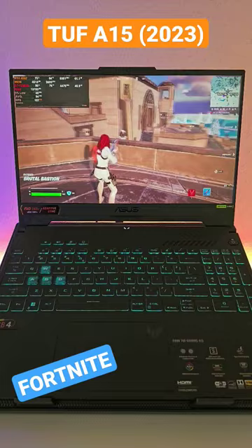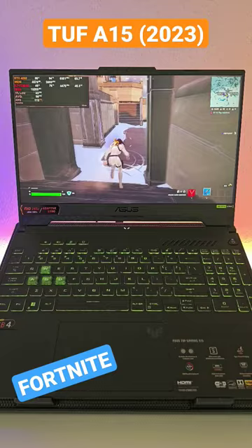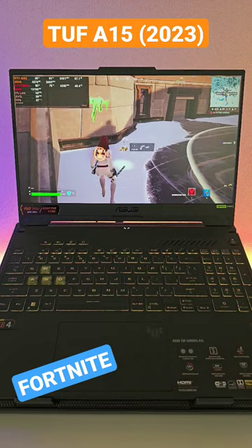We have DLSS on and it's set to quality settings, and we're playing at 1080p on silent mode. The difference between silent mode and performance mode on the 40-series laptops is very small.